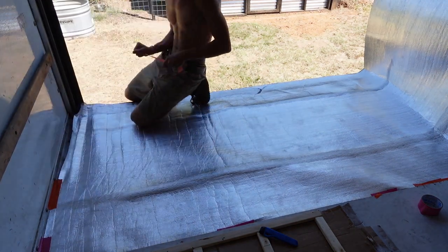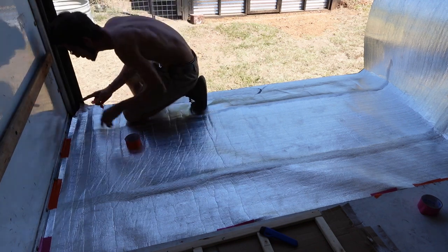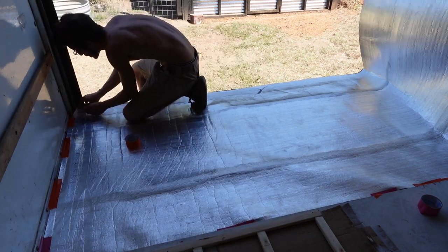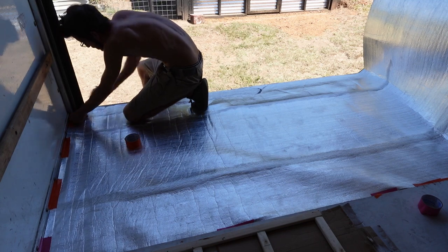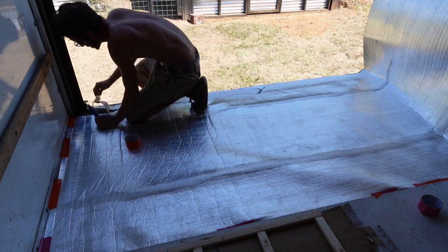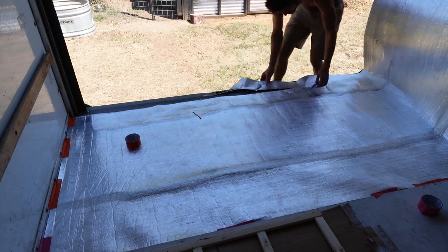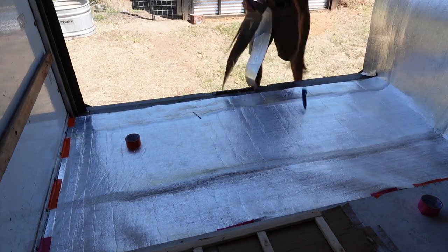Here I'm just laying out the underlayment. I decided to put it with the reflective side facing up — that will in theory redirect temperatures inside the van back inside, so if you're cooling it should help keep it cool, and if you're heating it should help keep it hot. I went ahead and just taped the edges with duct tape to hold the underlayment down in place and keep it from shifting so you can lay the wood frame on top without it moving around.